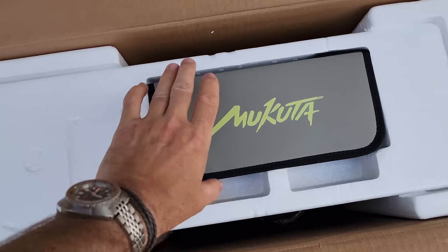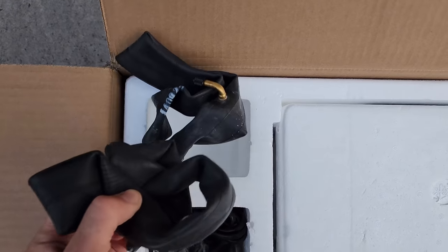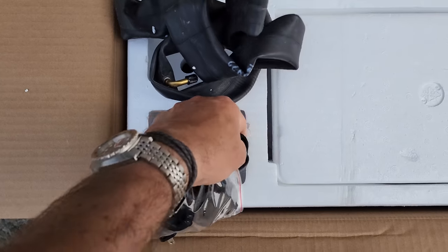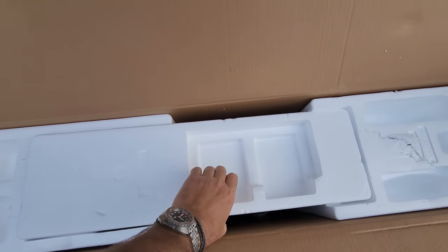Look at this packaging. So we have some stuff here — I believe tools, extra tubes, charging cables, fenders, and this should be the chargers. Cool packaging, look at this.